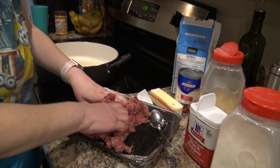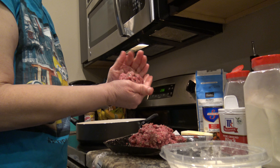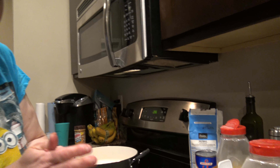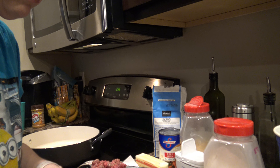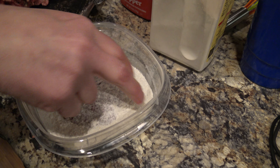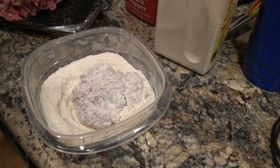I think everybody pretty much knows how to make a hamburger patty — you just grab a handful, get it shaped into a ball, smash it down, then put it in your flour, flip it over. You don't want it too heavily floured; I just tend to give it a little shake. My oil probably isn't hot enough yet, so we're going to give that a minute.